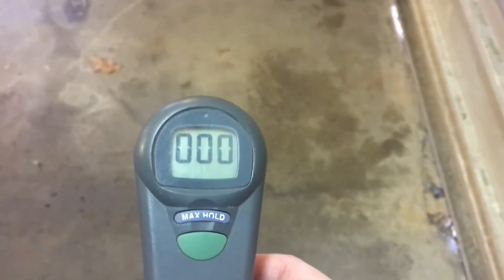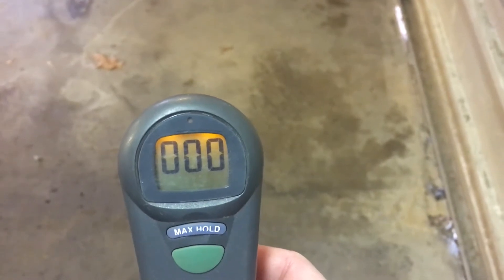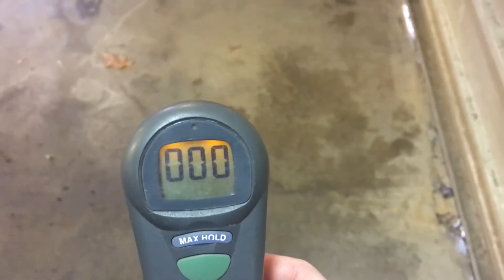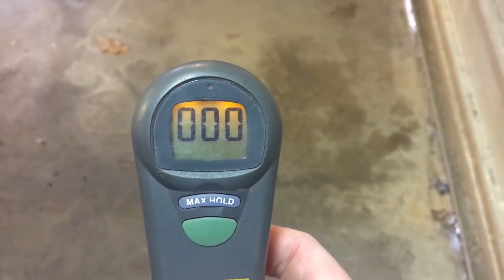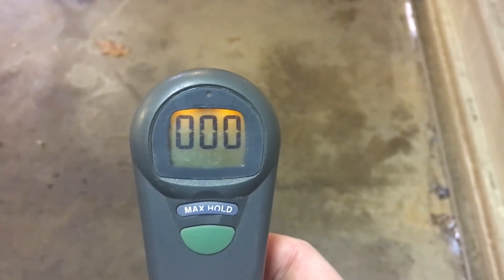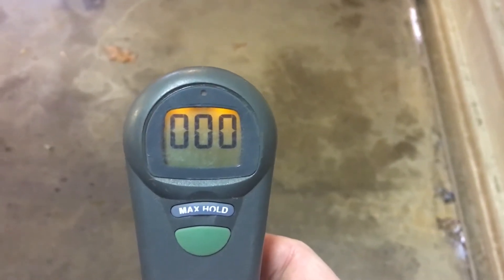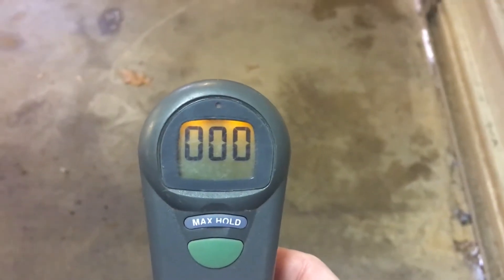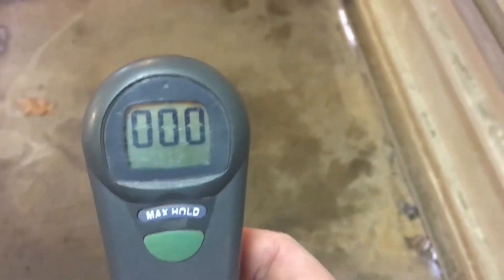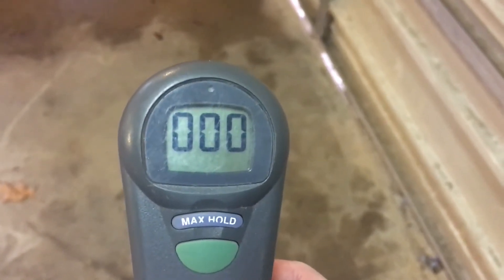I had this meter out a week ago when I was working on one of my generators in the garage. As soon as I started up the generator it started detecting CO, so the levels went up relatively quickly. Right now it's at zero. There's debate about whether CO stays closer to the ground or is evenly distributed. I believe CO is actually a little lighter than air, so readings at ground level up to six feet are probably fairly consistent. Manufacturers don't necessarily specify exactly how high the detector needs to be off the ground.